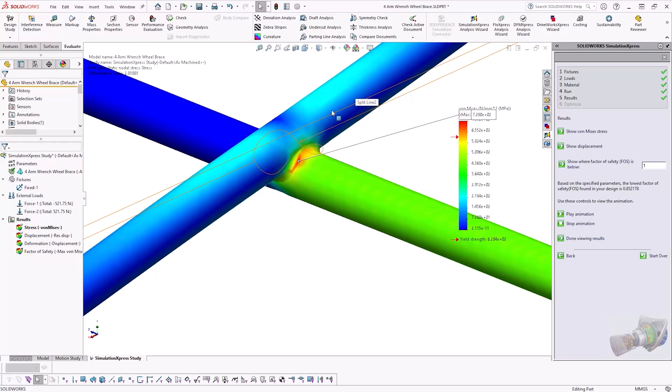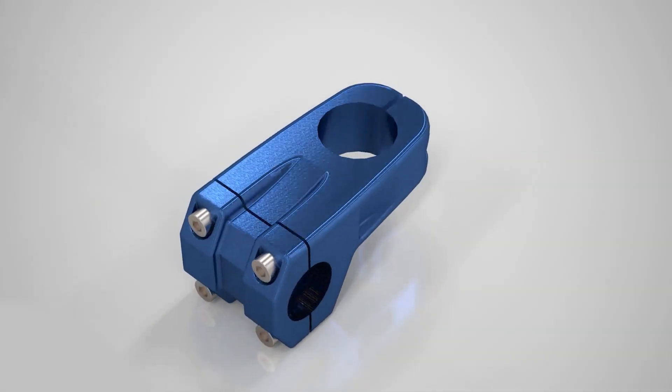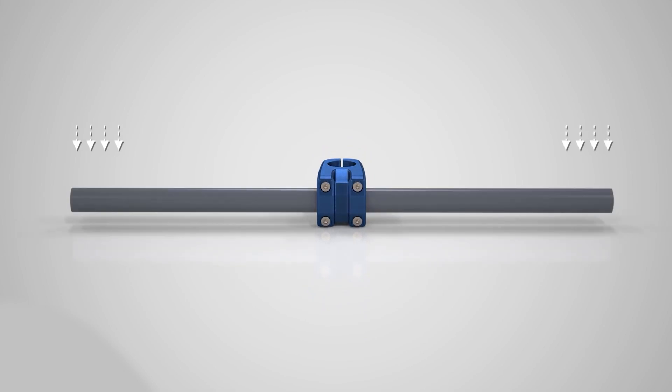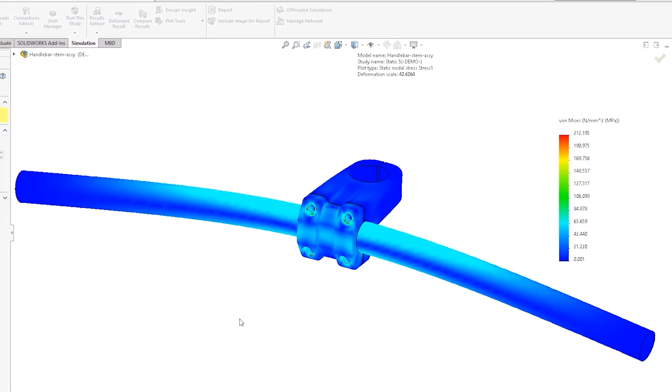Simulation Express is an easy to use simulation tool, which allows you to determine whether your part is safe and fit for purpose in a representative virtual environment. By analysing stresses and deformation of your product, you'll be able to make informed design changes on any critical areas, reducing costs and improving time to market through reducing the need to conduct real-world studies.